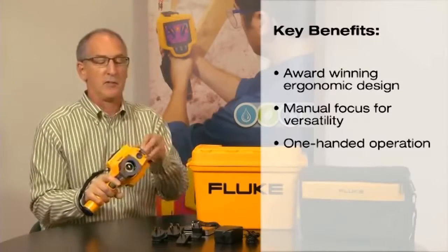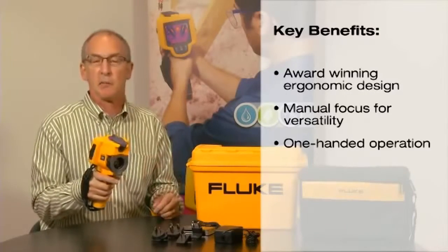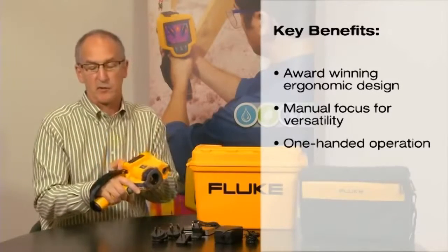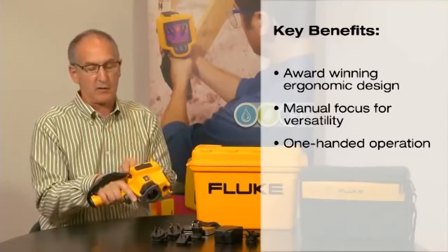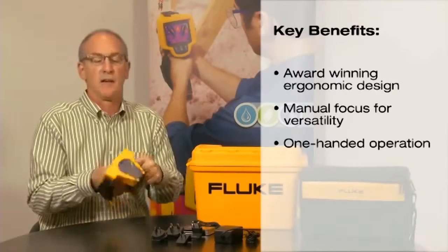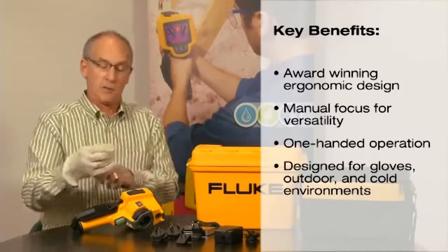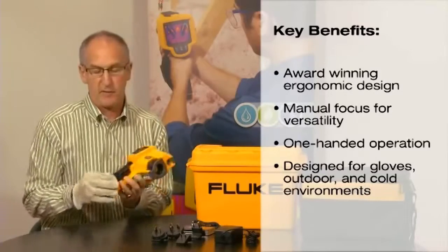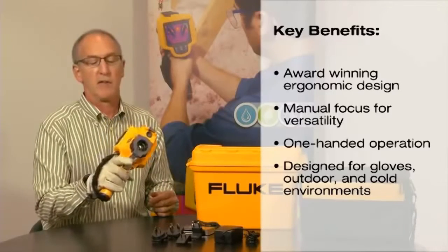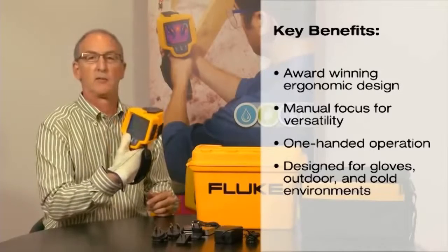The product has an easy-to-use lens cap that snaps both down and up, so you're not encumbered by a string and a dangling cap. The strap easily adjusts, not only on the right side, but you can also add it on the left side. The product has also been designed to wear with a glove — you can put a glove on, grab the product, adjust the strap, and still have the same access to focus, image, and controls on the rear.